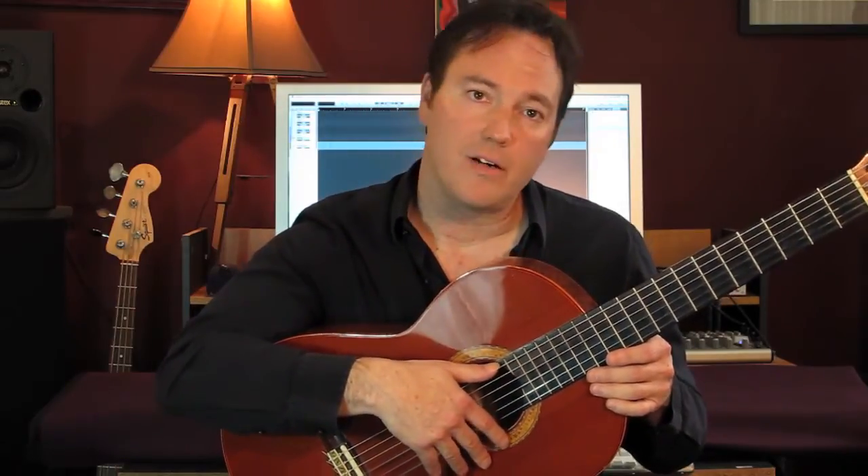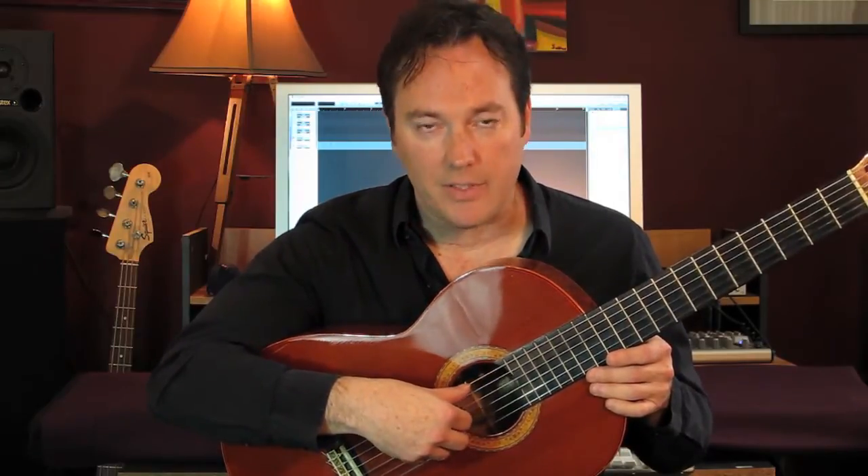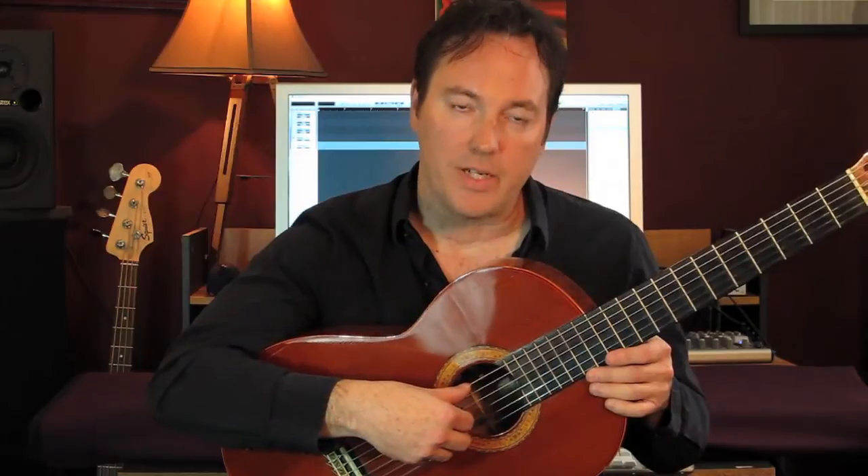So the advantage of a semi-acoustic is that you can plug it in, you can make yourself louder. You can go through a PA system, you can plug it into a guitar amplifier. SWR makes particularly good guitar amplifiers for acoustic instruments.